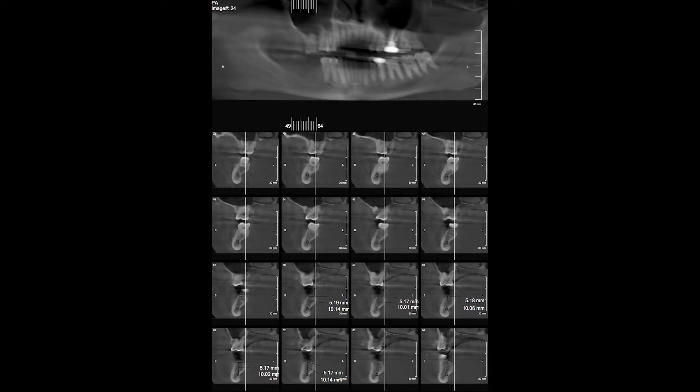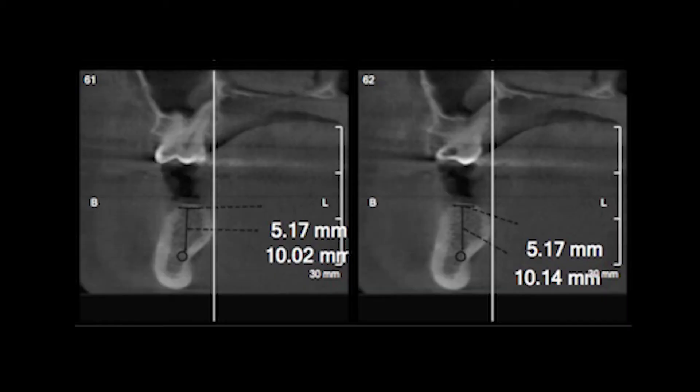I have the CBCT scans for my case right here. We are looking to place an implant in the 4-6 region. Based on the measurements and the CBCT, I have decided to place a 4.1 by 8 millimeter implant, as I have to maintain a safety distance of at least 2 millimeters above the inferior alveolar nerve.